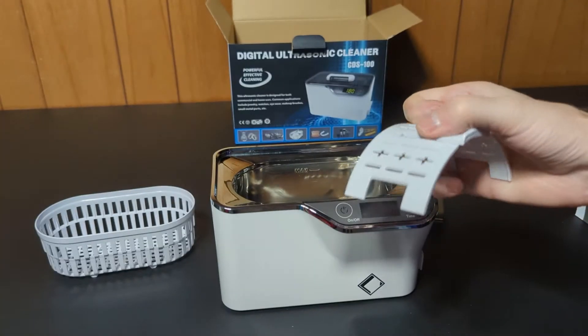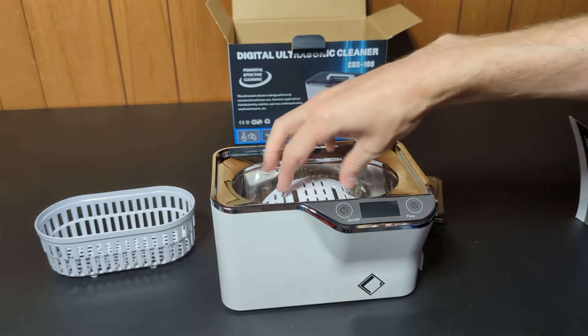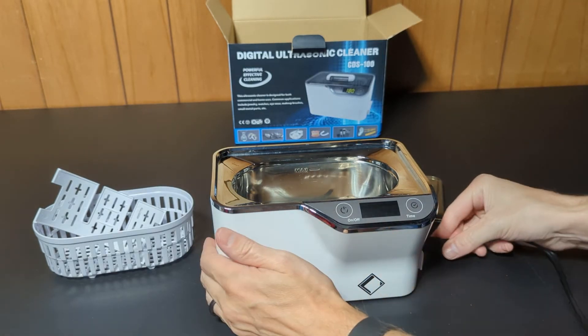The watch stand lets you put a watch with the watch face on top and the band through the slots, so you can wash your watch band without the watch face getting wet or damaged.